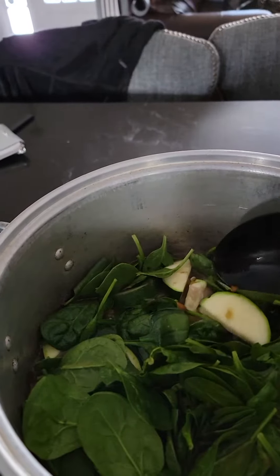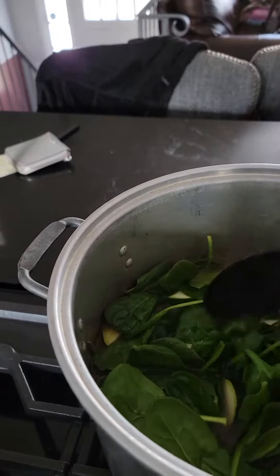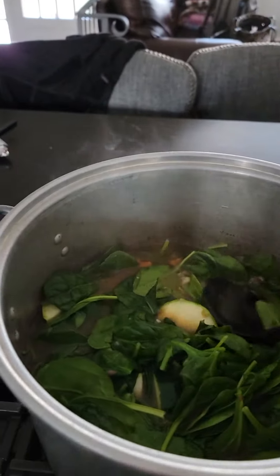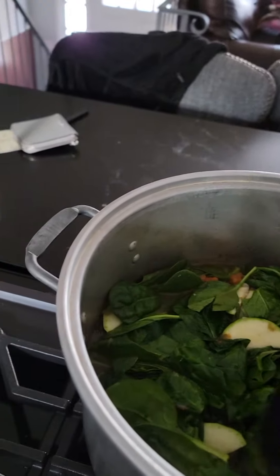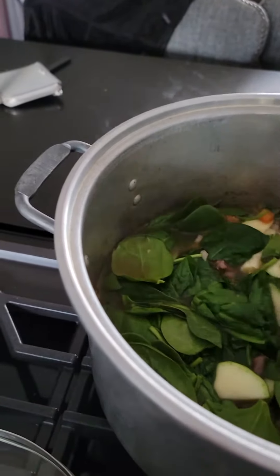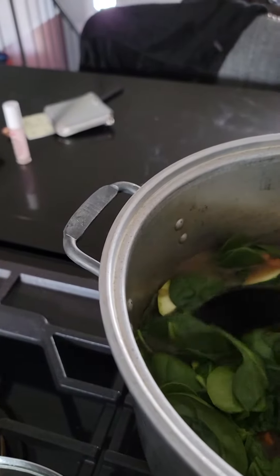See, there's some zucchini. I just cut it up pretty thick because zucchini falls apart, and the soup is going to sit on the stove until dinner time, which is going to be somewhere between five and seven.